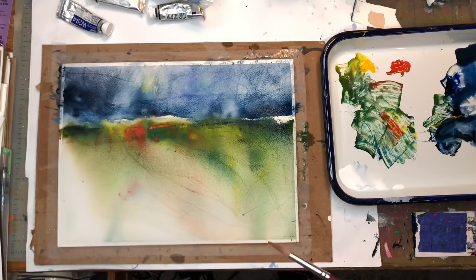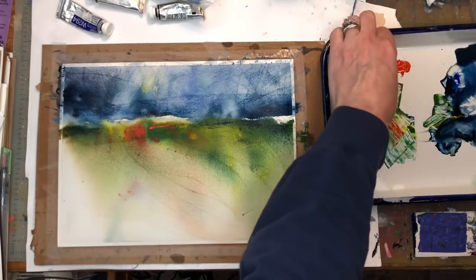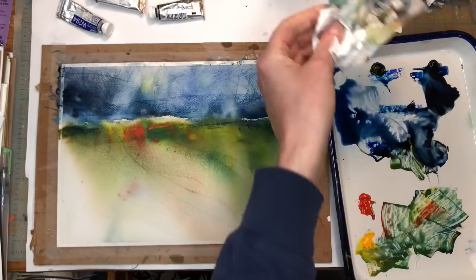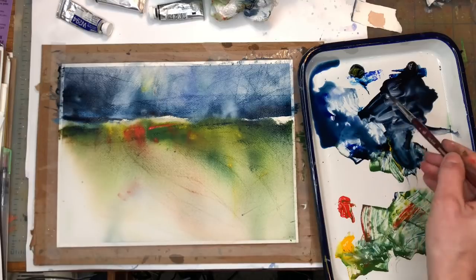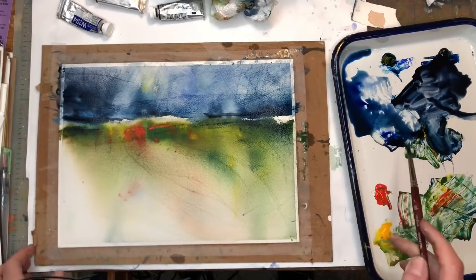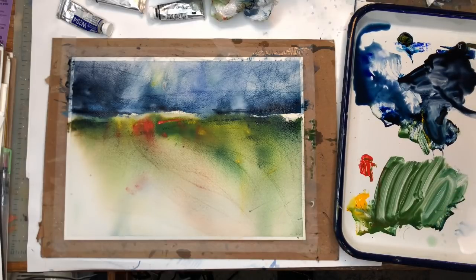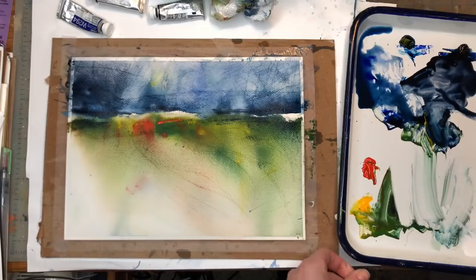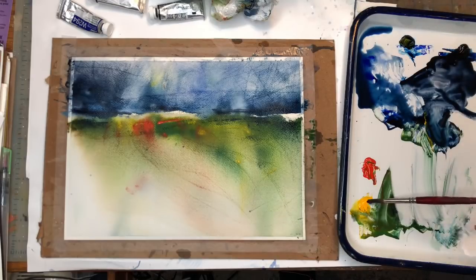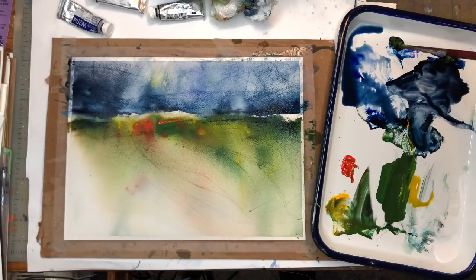From here you have to figure out — trees, flowers, plants? I'm liking this craziness going on. I might go back in and add some deeper blues and blacks using the Neutral Tint and Prussian Blue — kind of wet that back in here a little bit. I'm liking the red and the green. I'm going to mix up some green — that was Prussian Blue and Yellow for a nice green. You can add a little Neutral Tint to it to make it even deeper. Now I've got the green going here.